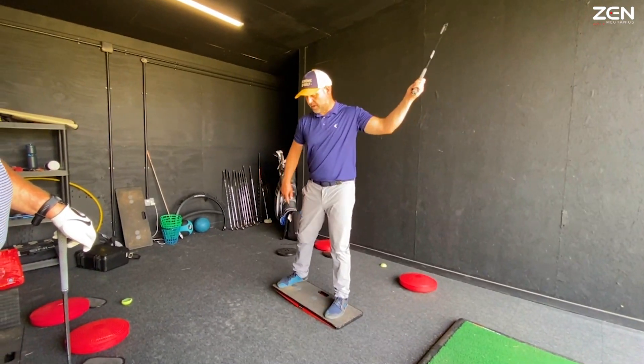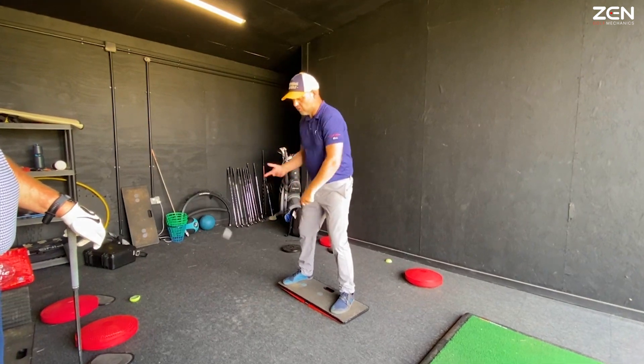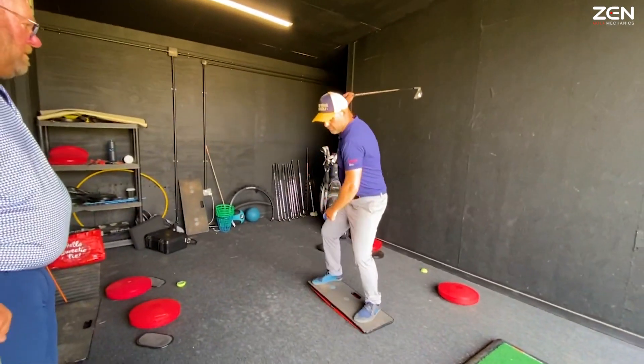That's number one. Number two, bang it back. Number three, you're going to draw. Now you can use right or left. Actually I'll probably use right first to be honest. So we go one, two, three.